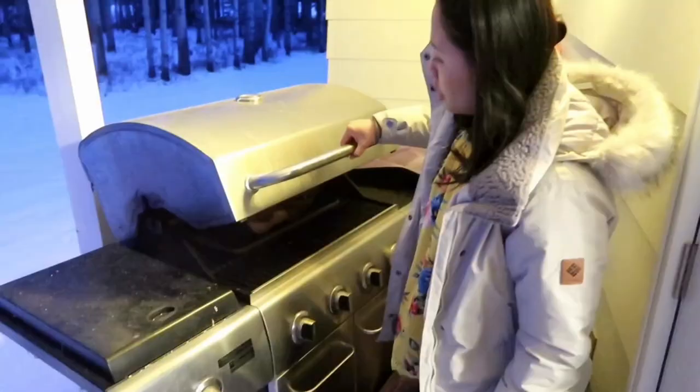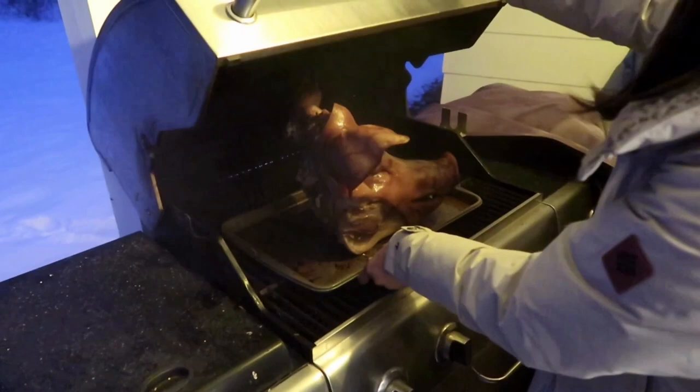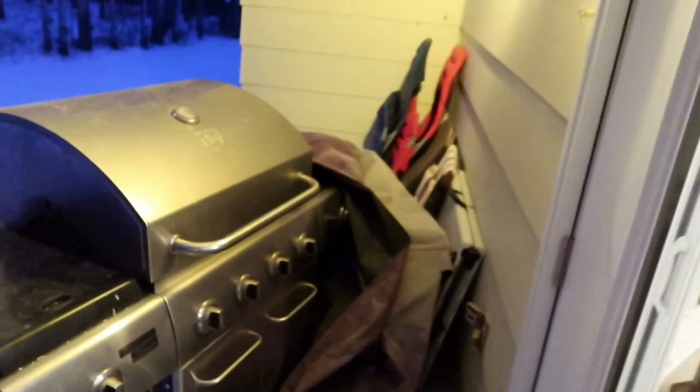So guys, look — pig head in the barbecue area. Kasi we need to cool it down before natin ilagay sa oven. That's the secret to make it crispy, guys. That's the secret: put it outside in cold weather or sa fridge. About one to two hours. Para crispy ang ating ulo-ulo.